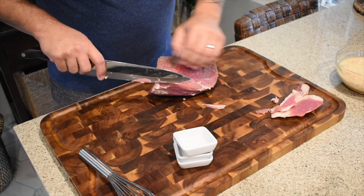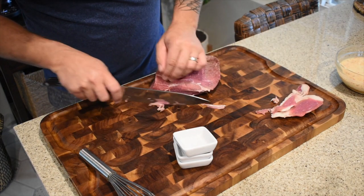What I did was freeze this for about two or three hours — you can see it's still pliable but a little more firm, which makes it easier to cut. If you have a meat slicer you could use that. I like mine about an eighth of an inch thick. We're going to throw this into a ziplock bag with the marinade, let it sit overnight, then throw it on the Yoder for about four or five hours.